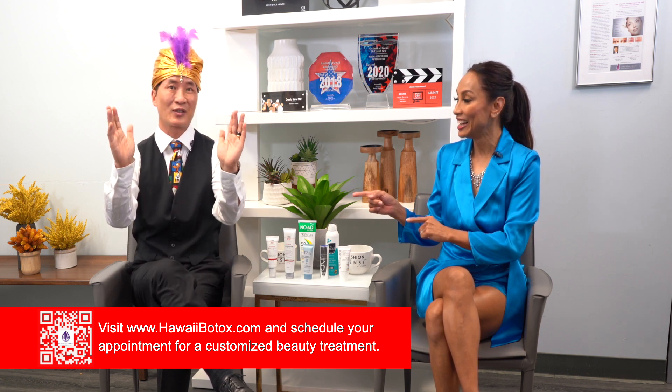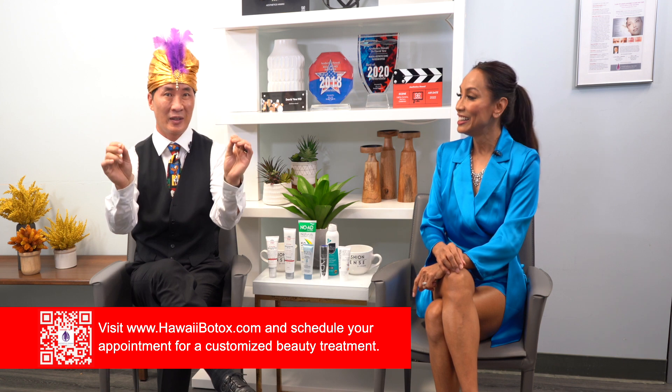If we can distill it down to two things: zinc or titanium, and the SPF number doesn't matter. So if your makeup has a high SPF but no zinc or titanium — no good. Meanwhile, if that makeup has zinc or titanium with an SPF of zero — it's good.